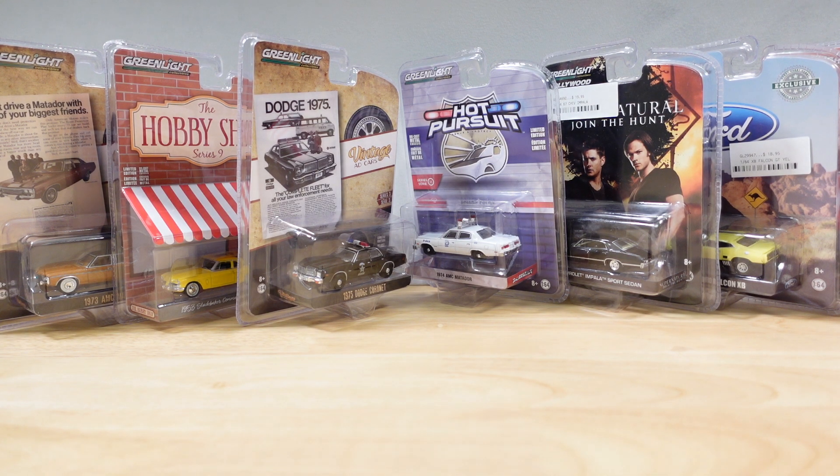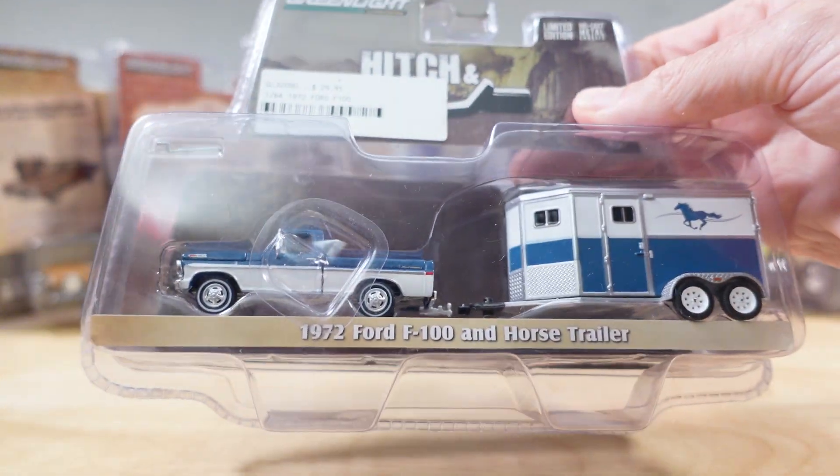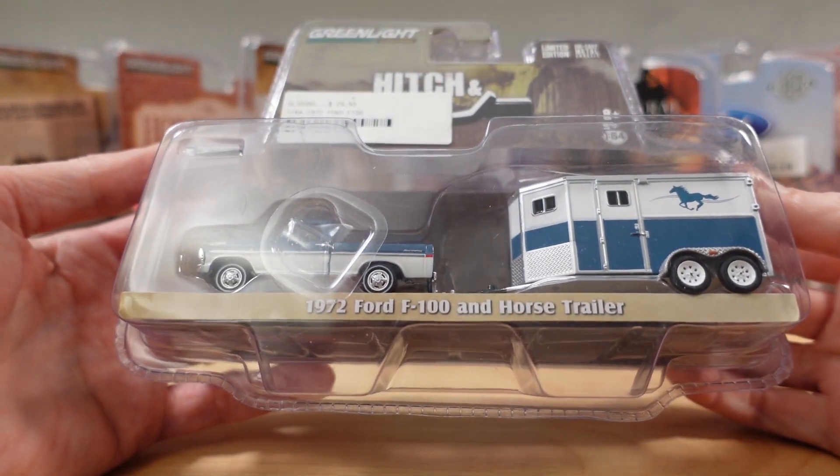Hello everyone, welcome to Ultimate Diecast. My name is Tyrone and I hope you're having a good day. If you're not, I hope to be able to turn it around for you with this 1972 Ford F100 and horse trailer.